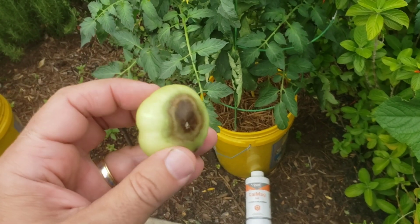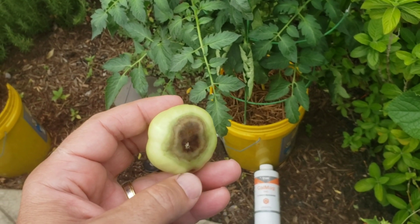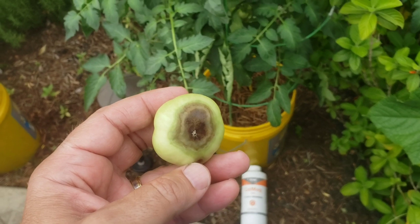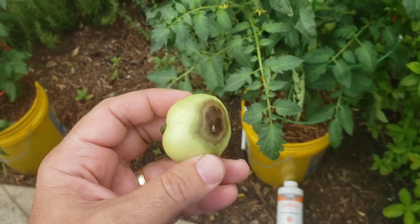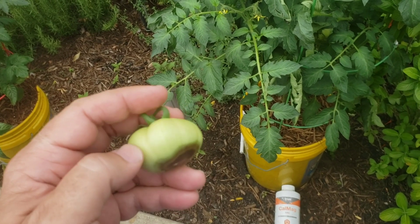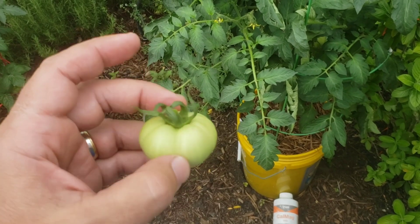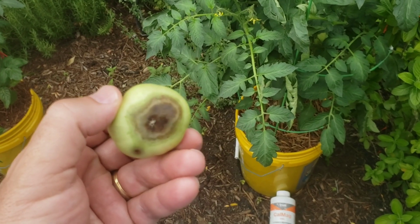I've picked this off because it gets mushier as the plant grows. I guess you could cut it out. Now, it's not a fungus, it's not a disease — it's simply a lack of calcium keeping the cell walls from being firm. Peppers look the same way, but it's always on the bottom side. So you look at your fruit and it looks great on top, but look at the bottom — it's an issue.